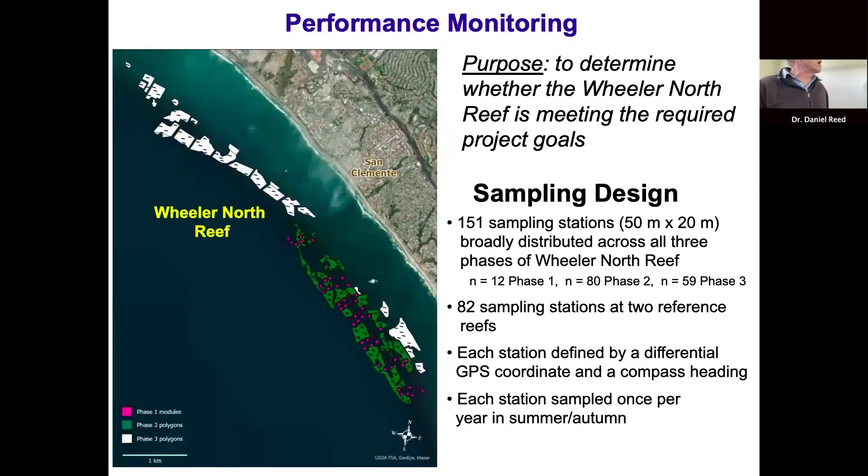Performance monitoring is conducted to determine whether Wheeler North Reef meets its required project goals based on performance standards. We have 151 sampling stations at Wheeler North Reef, each defined by a 50-by-20-meter area, spread among the three phases. We also use reference reefs for some standards, with 82 stations at each of the two reference reefs. Each station is defined by a differential GPS coordinate and compass heading, and every station is sampled once a year during summer and fall.